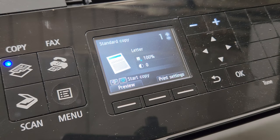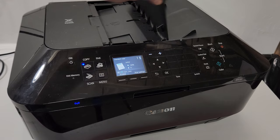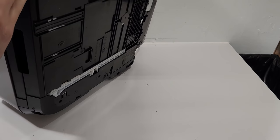But if that's all proper and you haven't had any settings changed, then most likely you just need to clean the rollers. To do that, we're going to turn the printer off. And when the printer is off, we're going to put it on its side, just like that.